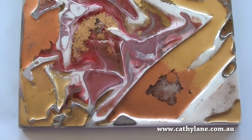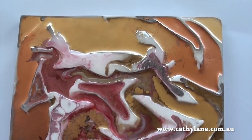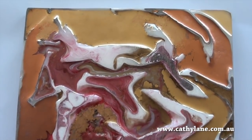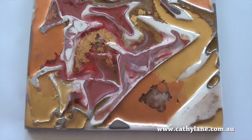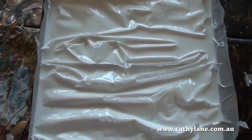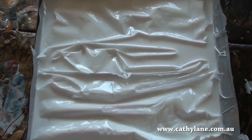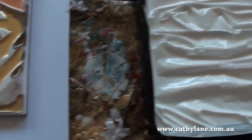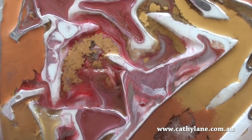That looks really interesting, doesn't it? That's a really interesting surface texture — I've definitely got a few things in mind for this. This one I'm going to try with some blues, because I'm thinking about the surface of water, the ocean. Interesting. Good.